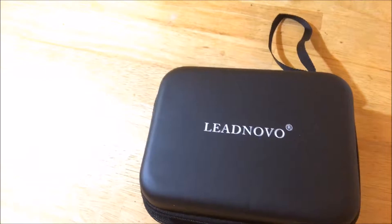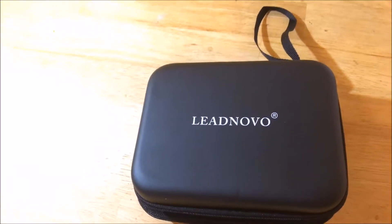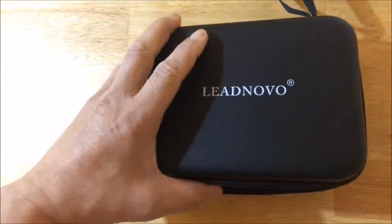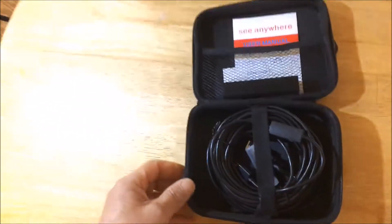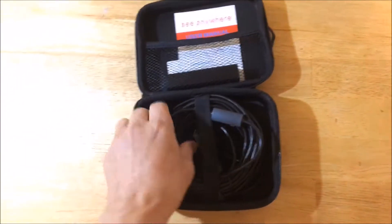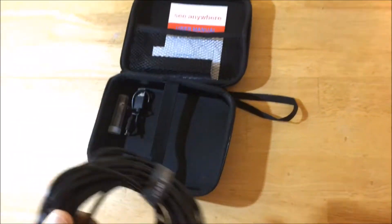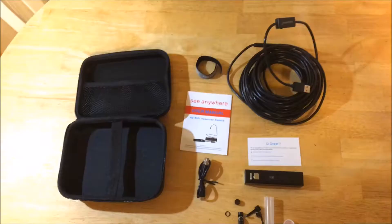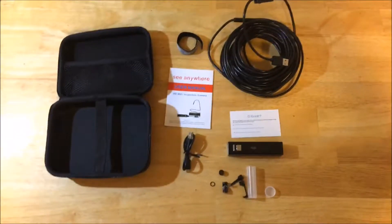This is an endoscope I got on Amazon for $38.99, free shipping. This is the packaging it came in. Inside, the cable source will be 33 feet long. This is everything that comes in the packaging.